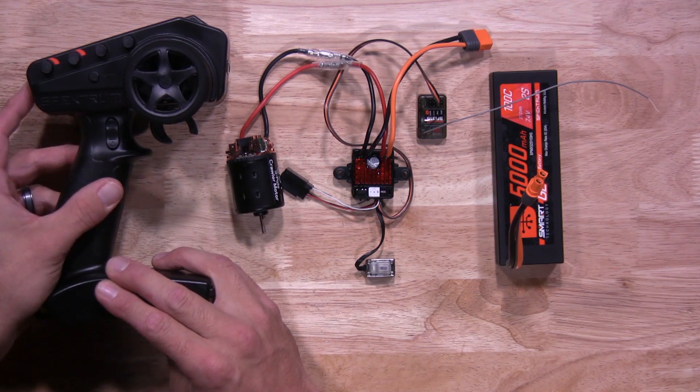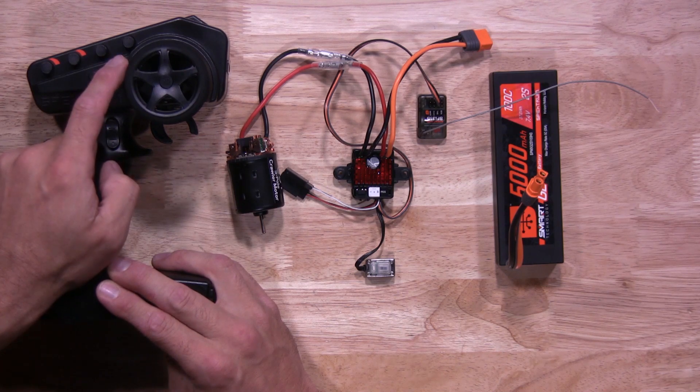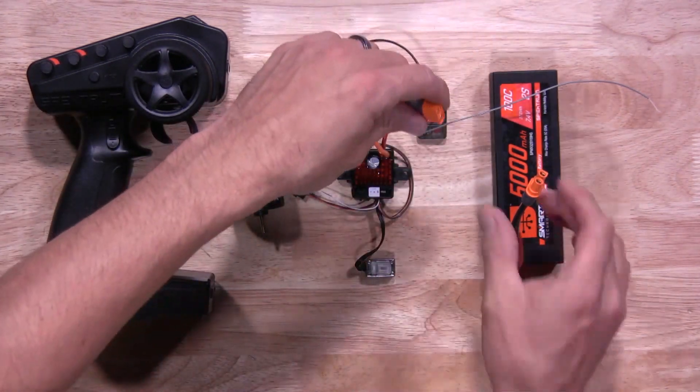We'll start by turning our transmitter on first. Once you have that powered up, you want to make sure the throttle trim is set to neutral like we have here. Next, you want to grab our recommended battery for the ESC, go ahead and plug it in. Make sure the polarity is correct.